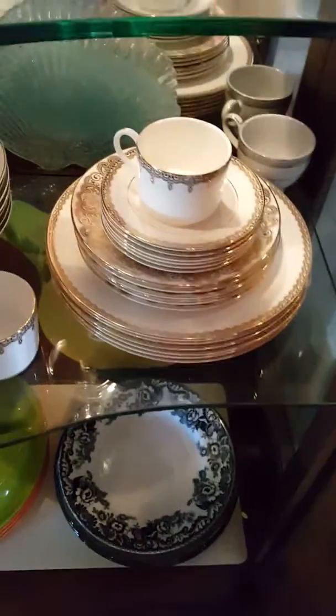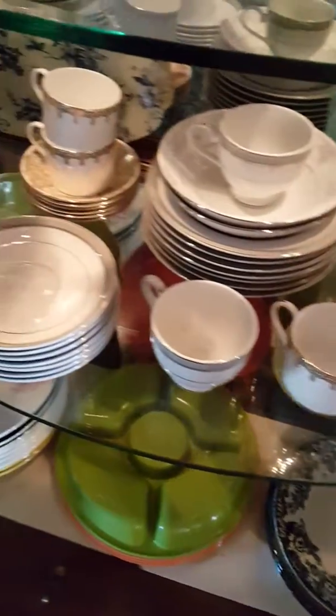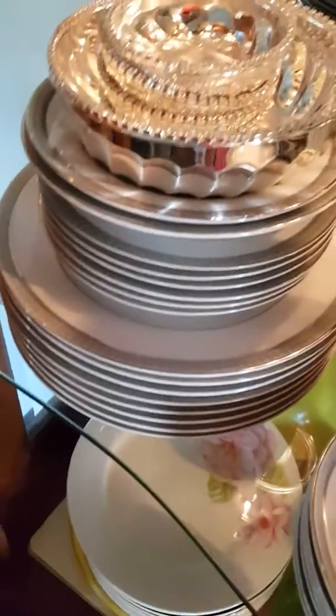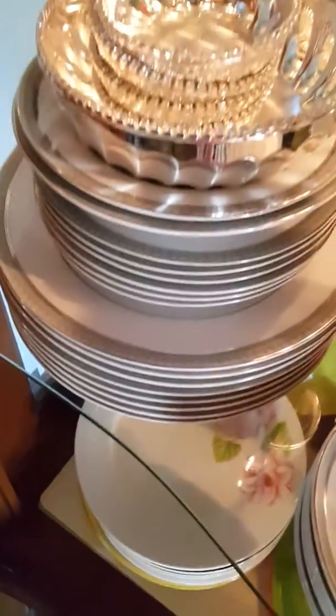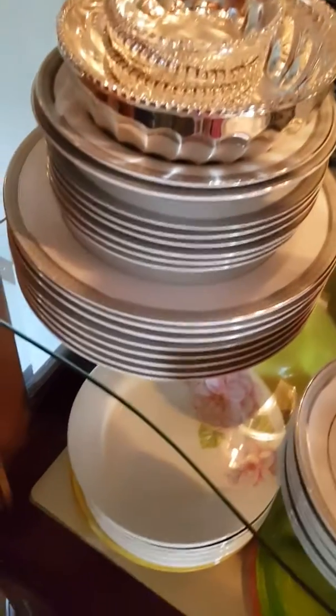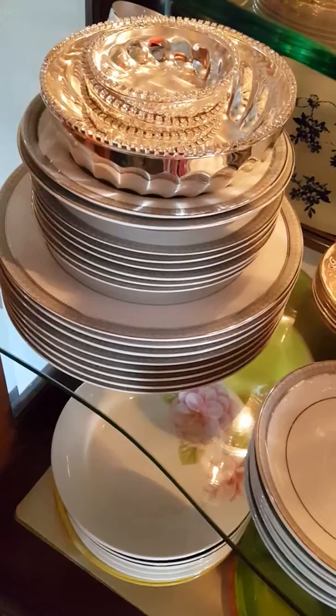On the second rack I have the gold-plated pieces — I got those from Macy's, I believe. Then I have the platinum ones, which I did get from Macy's. And these I got from Italy — they have Swarovski crystals around the bowl. It's a set of four: one serving piece, one for holding the big item, and four for serving.